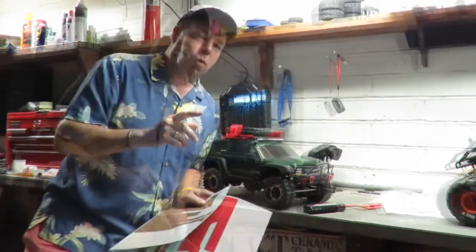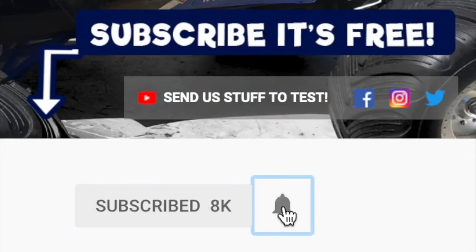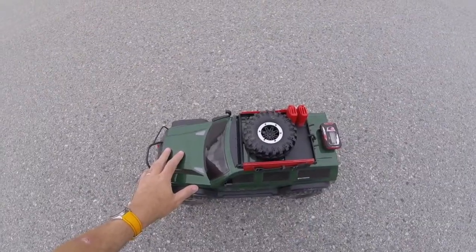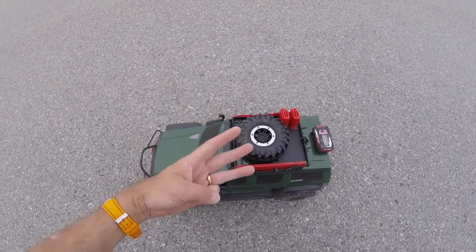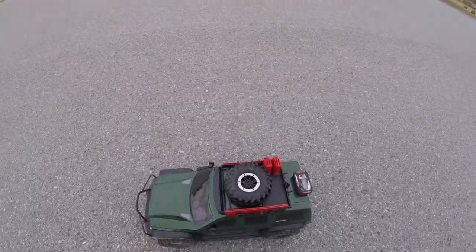Let's find out just how fast this thing is on 3S — have your guesses in the comment section below the video right now before you watch it. You might want to put some coffee on. Please hit subscribe and don't forget to hit that little notifications bell next to it. How fast is the Redcat Everest Gen 7 Pro? Today we've got a 3S pack in here, GPS on board — quick run up and down and let's see what the top speed is.